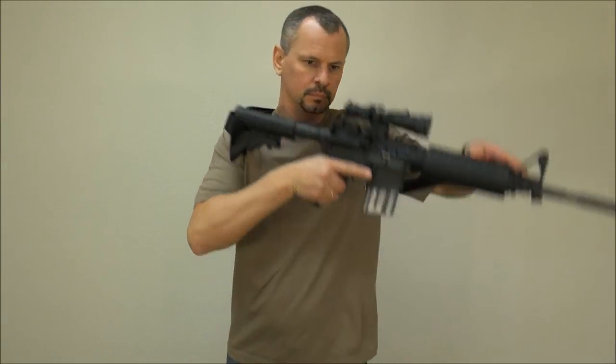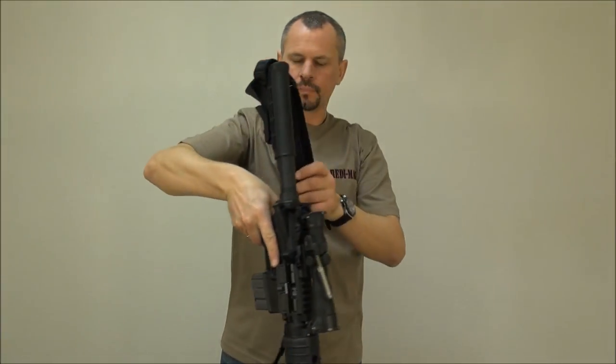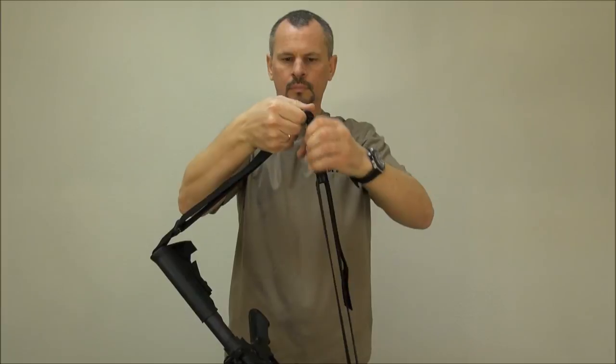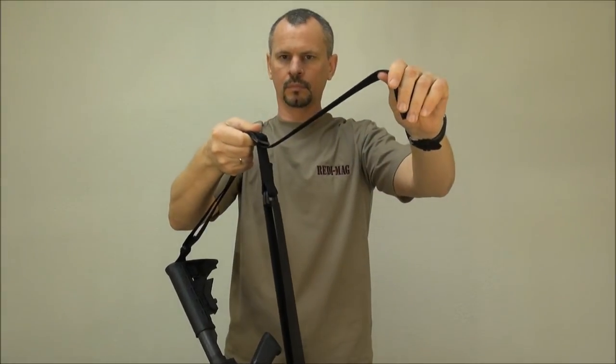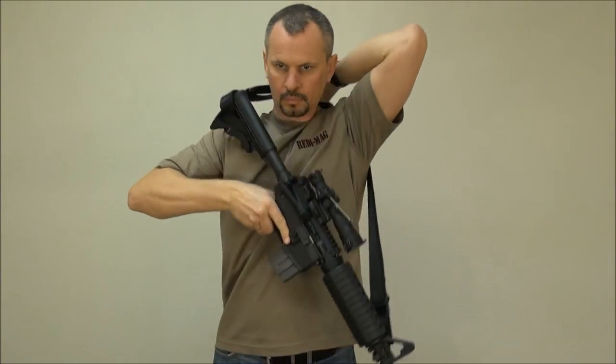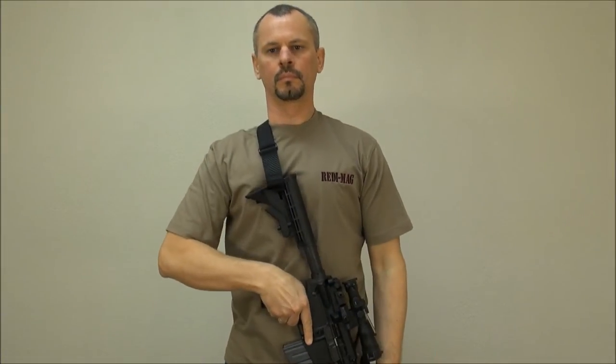Now just make sure that you fit the rear portion of the sling for your intended use. We have left a very generous amount of webbing so it would fit a considerable amount of gear. Simply adjust to the desired length, and if needed, cut the extra webbing and heat seal the cut to avoid unraveling. Please double check front and rear adjustments before making a final cut.